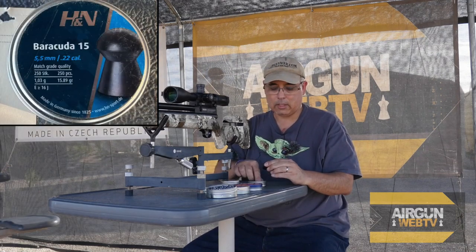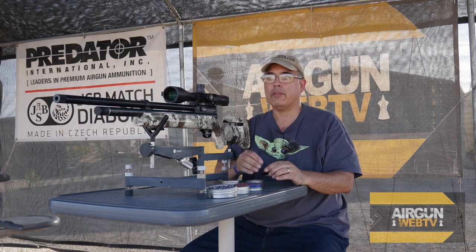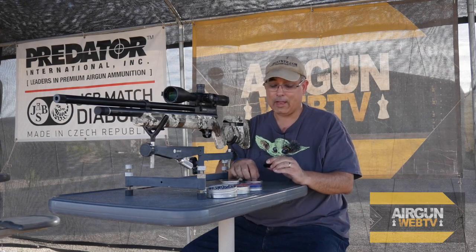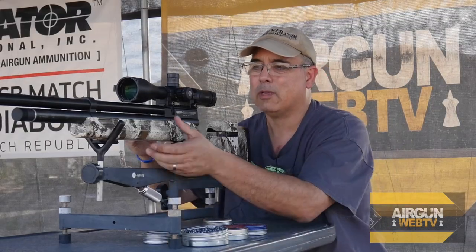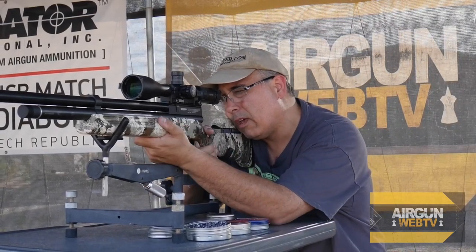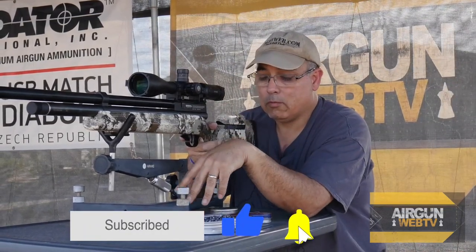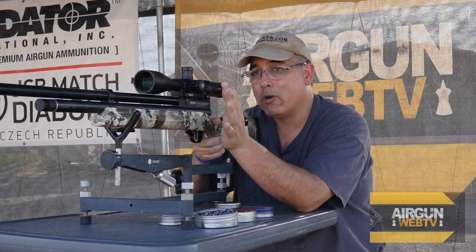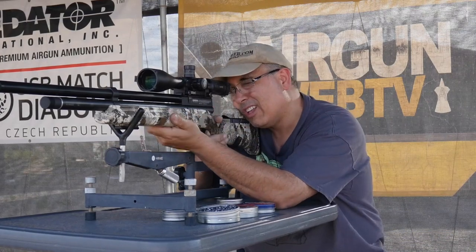I think one of the videos we'll do before the full review is a whole video just shooting slugs to see if it can do it. We'll know once we do some chrony numbers whether it's going to make sense to try it — but we'll probably just try it anyway because sometimes we are pleasantly surprised. These are 15.89 H&Ns. Generally speaking, JSB is a little bit softer and H&N is a little bit harder, and sometimes a gun will like one over another. I've never shot the H&Ns in this yet, so let's see how they do.